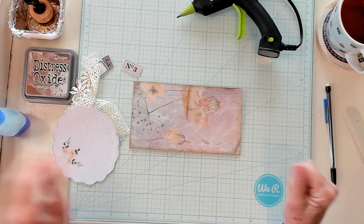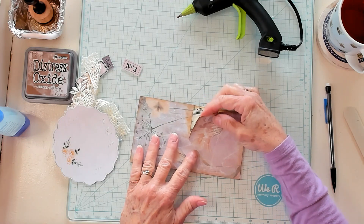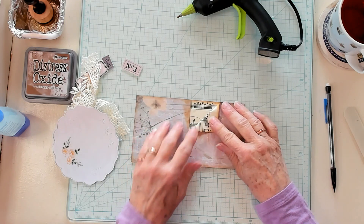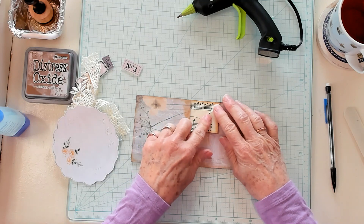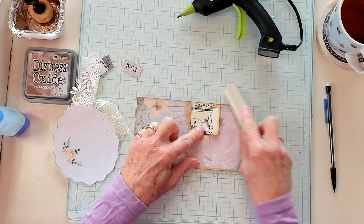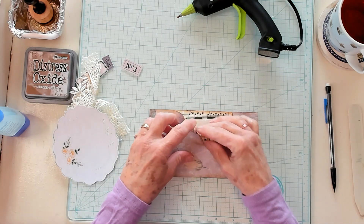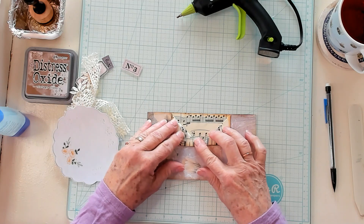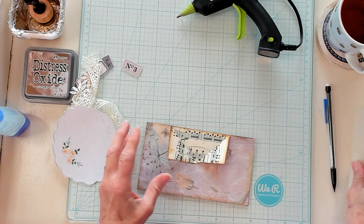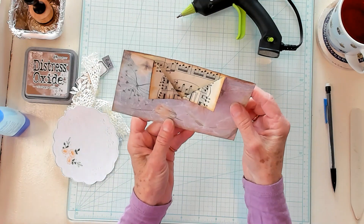Now the next step: we're going to take one of the flaps and fold it down so it's straight — just crease it. I'm going to use my foam folder and crease it open just like that. I'm going to do the same thing on the other side and crease this right here. Now look — it's open! Isn't that cute? Oh my goodness, it's so cute.